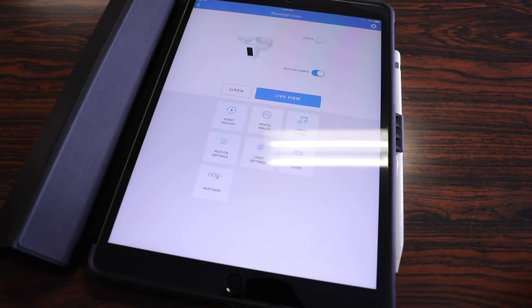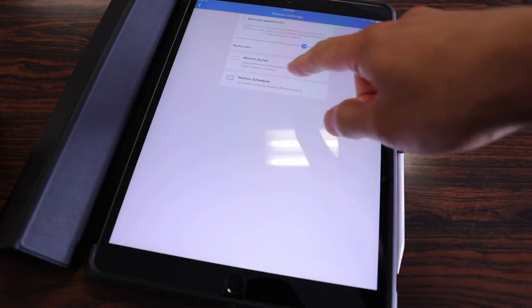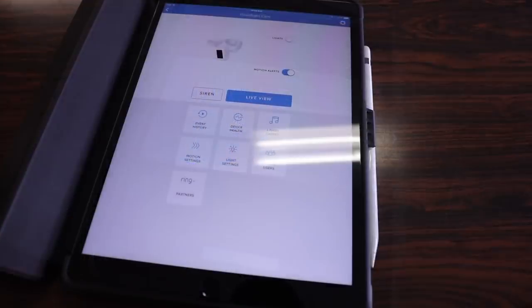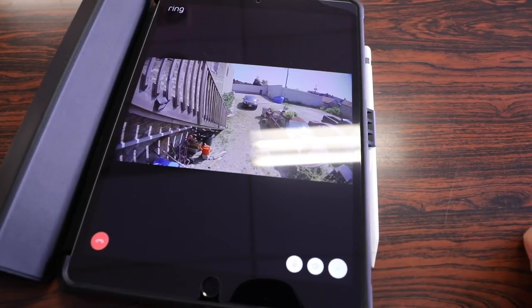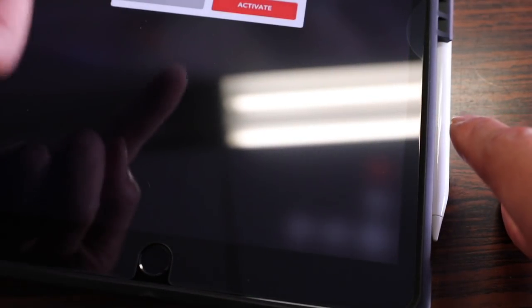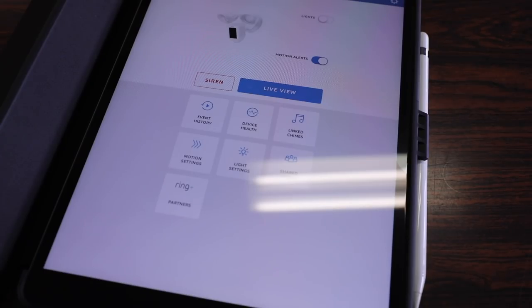The other options let you schedule the light to turn on for a certain period of time, and you can check your event history since everything is stored on the cloud — accessible on your iPad, MacBook, or phone. My favorite setting is the motion zones, where you can define exactly which area triggers notifications. For example, I restricted alerts to a specific area shown in blue. Last but not least is the live view feature — the camera picks up both video and audio. Hit the green button and you can hear what's going on, and because the camera has a built-in microphone and speakerphone you can have two-way communication. You can also disable the mic and speakerphone, and under more options you can enable the alarm and manually turn lights on and off.